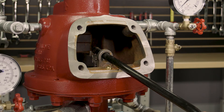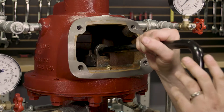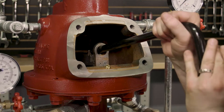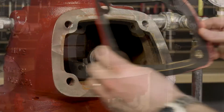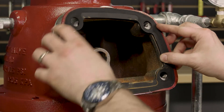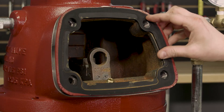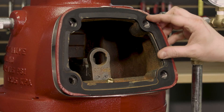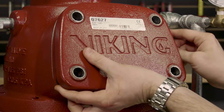Now with a sharp, quick upward force, we will pull the hook assembly up over the top of the clapper arm. With the clapper now reset, line up the holes of the cover gasket with the housing of the valve, and also line up the cover plate with the cover gasket holes and the body of the valve.